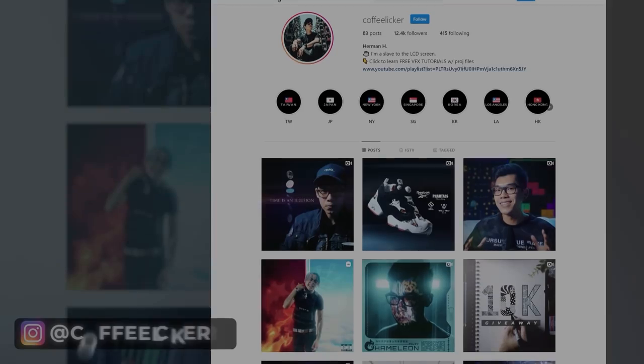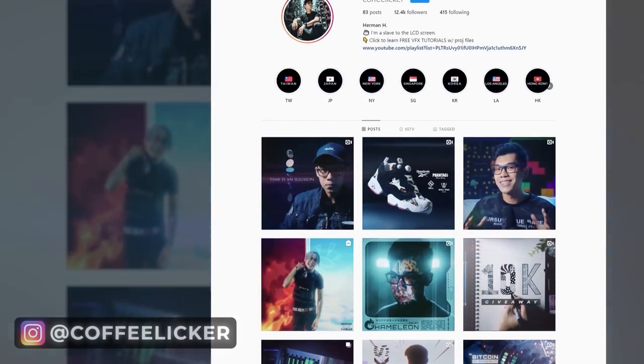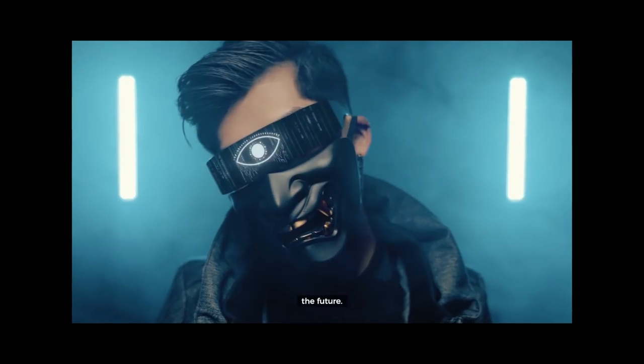How's it going guys? Joshua LaFemme here, live from LA. We have yet another tutorial with the amazing VFX artist, Herman Huang, AKA Coffee Liquor. You know you've been waiting — we finally got him back for you, and he's gonna be giving you a banger of a tutorial.